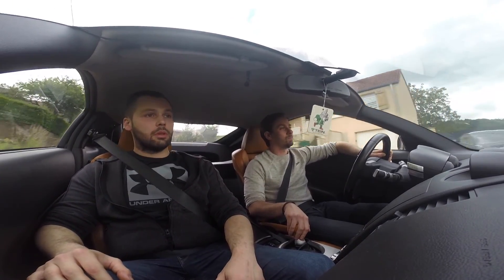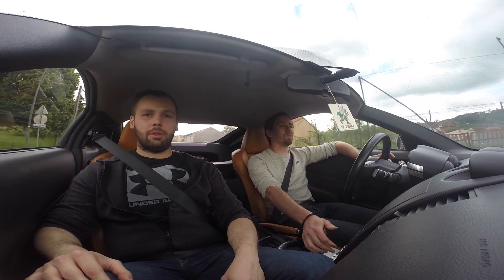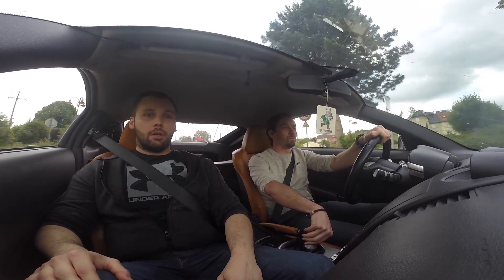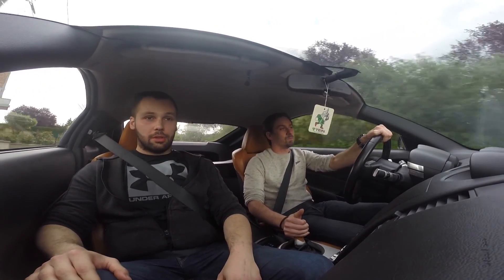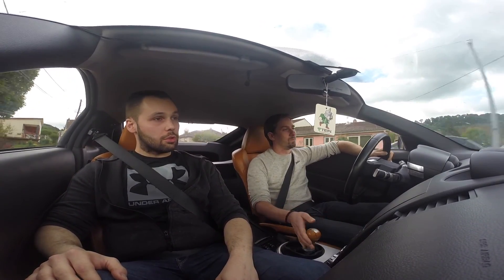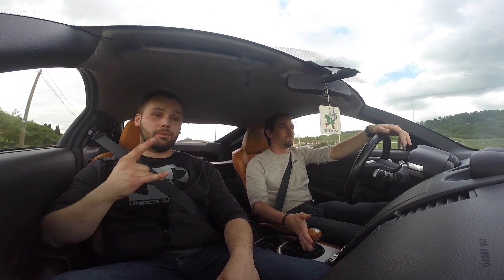C'est vrai qu'on passe pas inaperçu avec ce genre de bolide. Bah écoute, moi je trouve c'est plutôt pas mal pour aujourd'hui. Je pense qu'on en a fini pour le petit tour en 350Z. Bon l'ami, si la vidéo t'a plu, un pouce bleu. N'hésite pas à t'abonner. Si t'as des questions sur le 350Z, je peux toujours demander à Brice pour t'aiguiller sur telle ou telle modification sur ton bolide. À bientôt pour de nouvelles aventures. Tchuss, ciao !